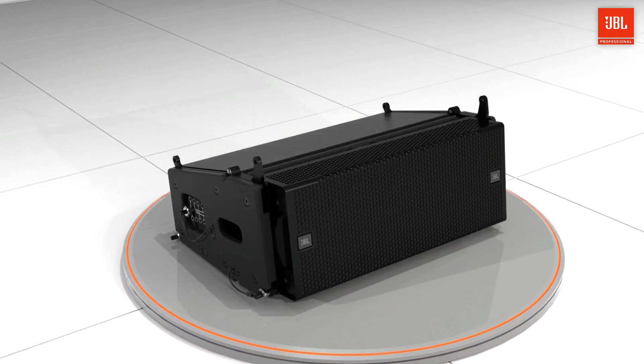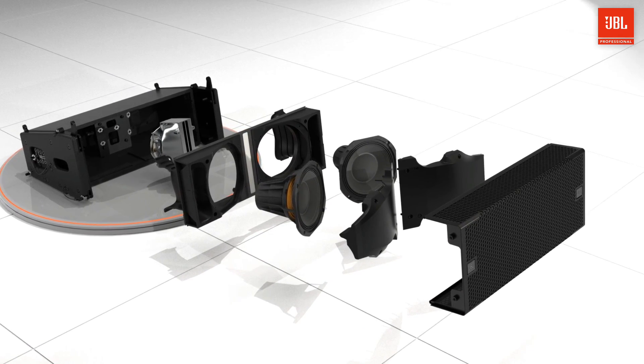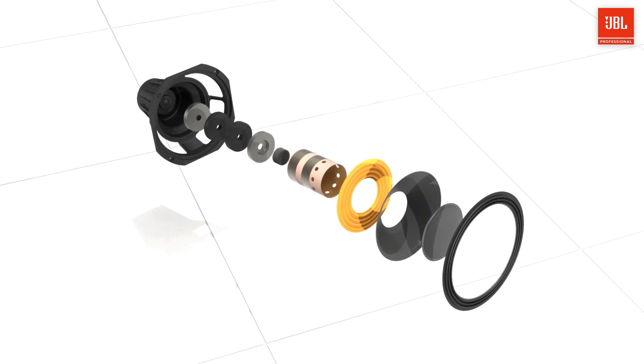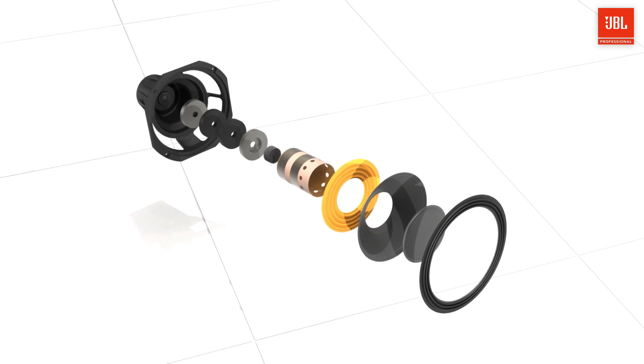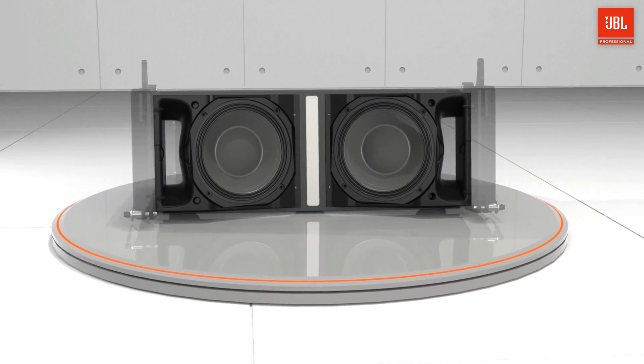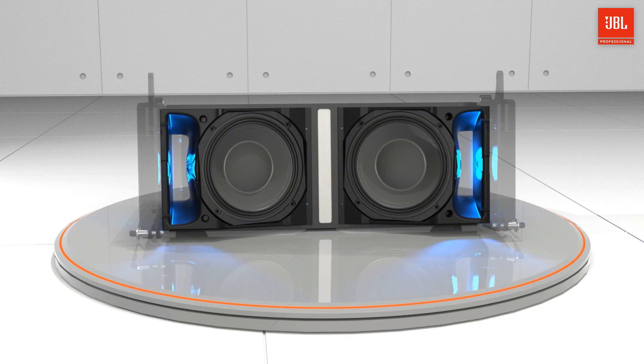The A6 is a passive two-way system and houses three transducers, including two 6.5-inch woofers and a 3-inch compression driver. The two differential drive 6.5-inch woofers are supported by large slipstream ports, providing ample low-frequency support, allowing the system to remain linear under any conditions.